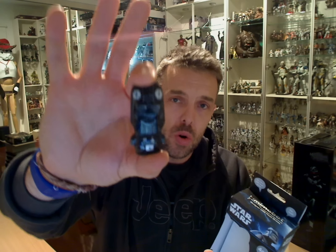Hey Star Wars fans, another FlyGuy.net figure review. Well, not a figure this time actually — back on to one of the USB drives from Mimoco.